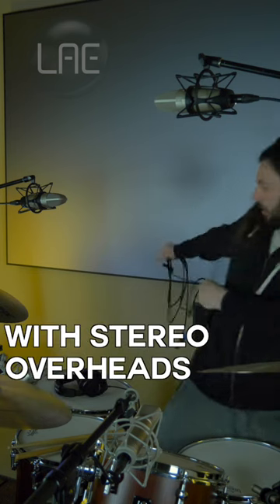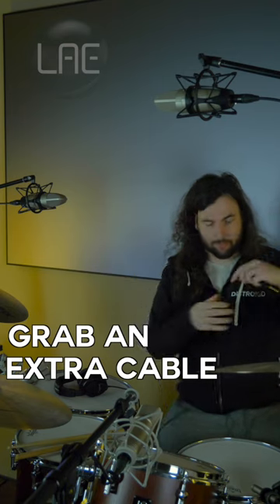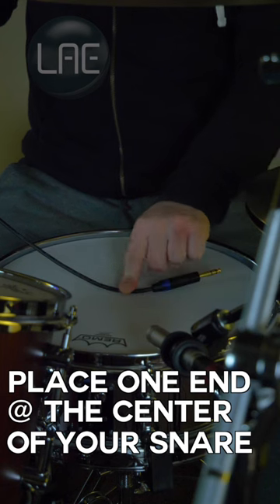If you're recording drums with stereo overheads, make sure they're in phase. To check this, grab an extra cable and place one end at the center of your snare drum.